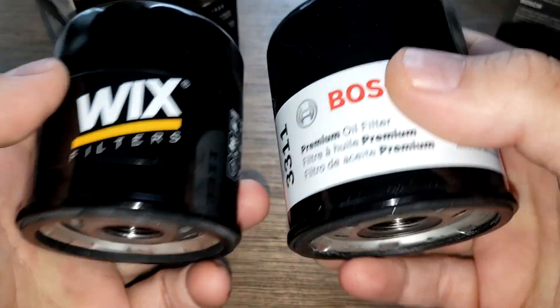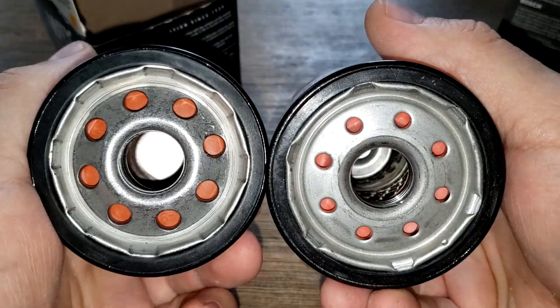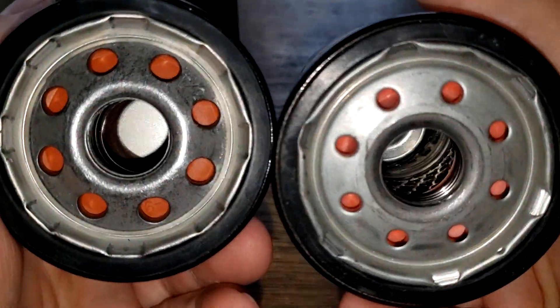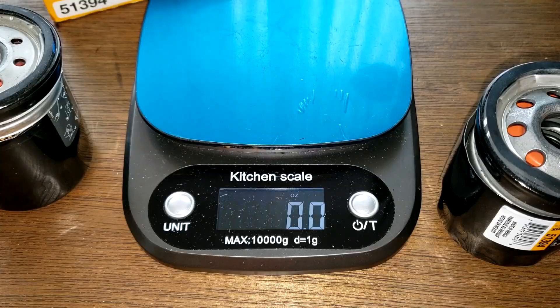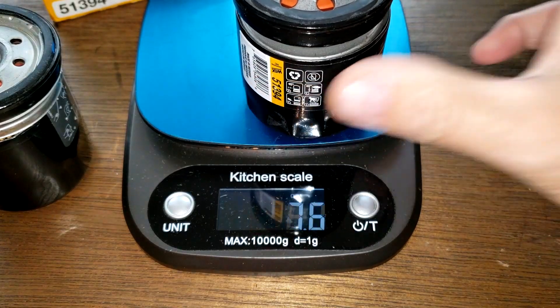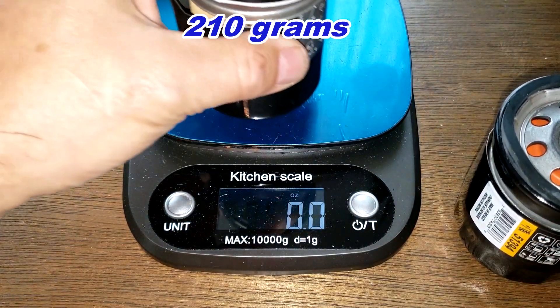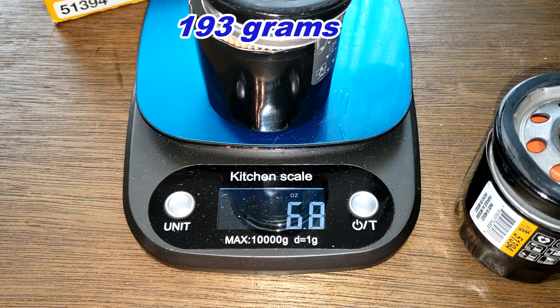Let's take these open and see what's inside. Okay, they're both cut open. Let's start with the weight - the Wicks weighs 7.4 ounces and the Bosch weighs 6.8 ounces.